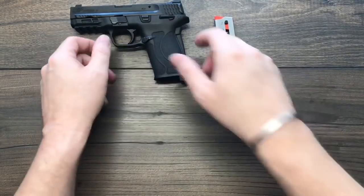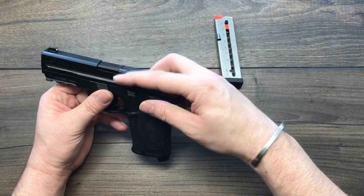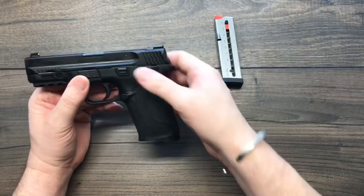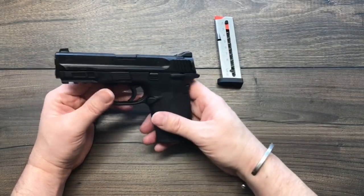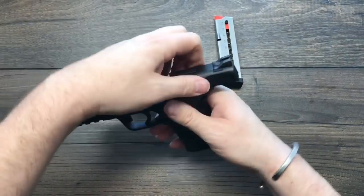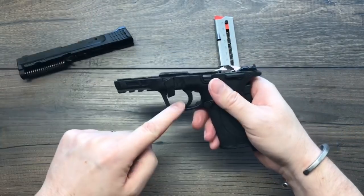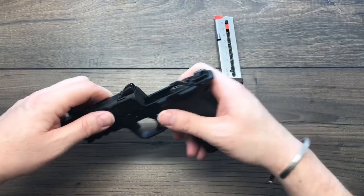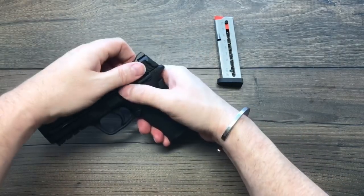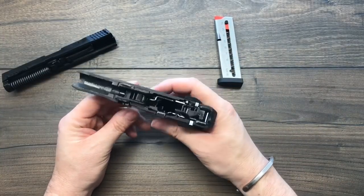A couple more features: it has a loaded chamber indicator on top — when there's a round in the chamber it sticks up so you can see and feel it. The rear sight has windage adjustment and comes with a tool. It has an 18-degree grip angle, considered optimal. Takedown is easy: lock the slide open, flip the switch down, and it comes off — no need to pull the trigger like you would on a Glock.